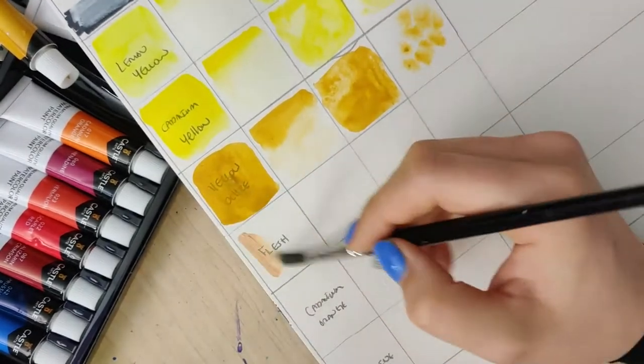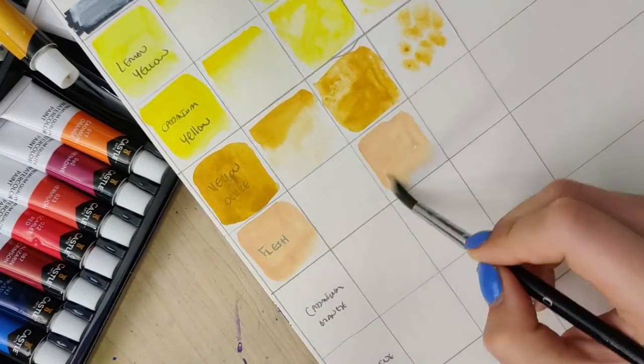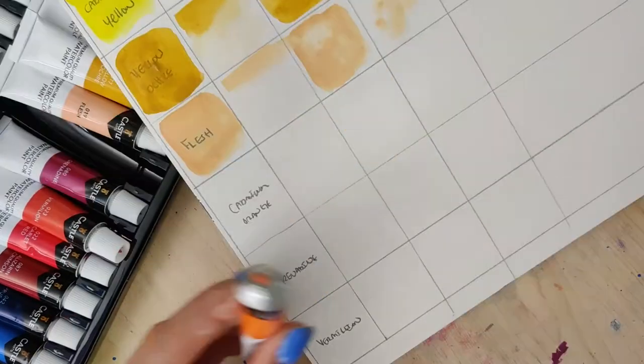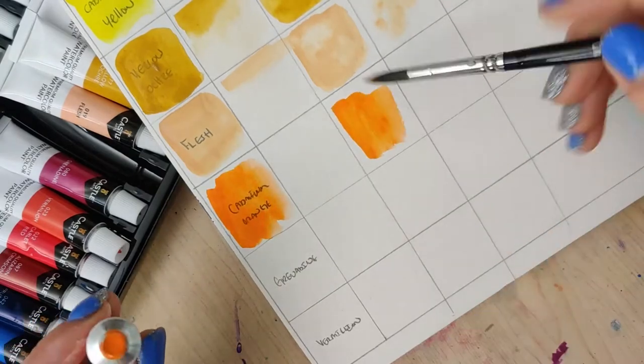Total side note: I do not like it when colors use "flesh" as the name of a color. Peach or beige, please — please not flesh.